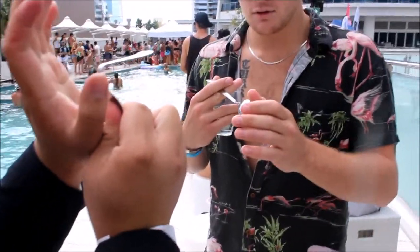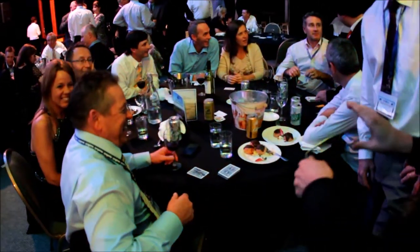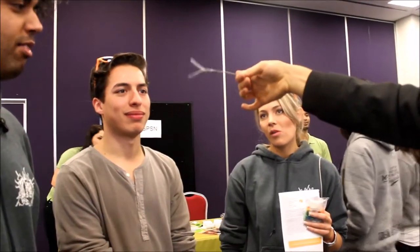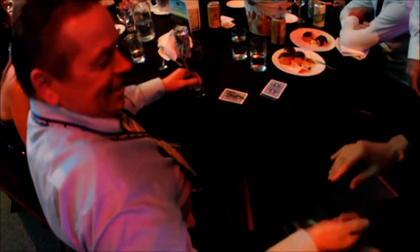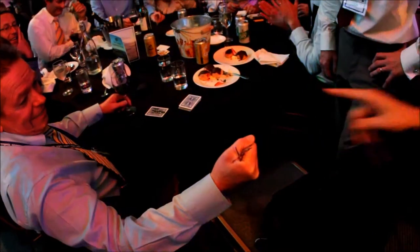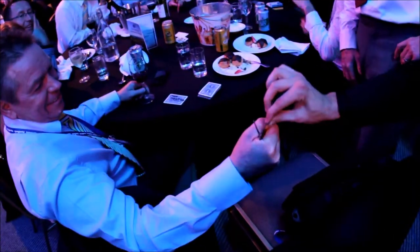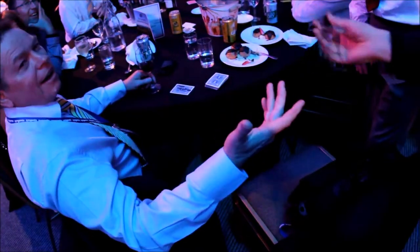He will take some cutlery — some silverware, whether it be a spoon or fork — and just like Uri Geller did, he's going to visually make that fork or spoon bend supposedly with his mind. You're going to see it twist, you're going to see the tines of the forks all spread out. Jason often gives away the cutlery to the person that did the magic, which just adds a nice elegant touch where they get to keep part of the magic they experienced.